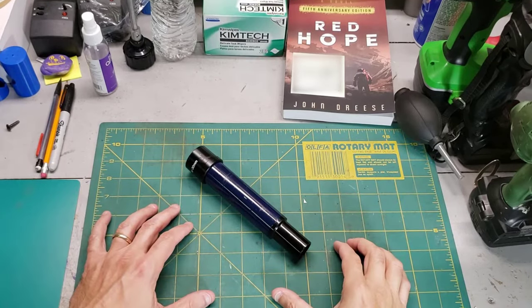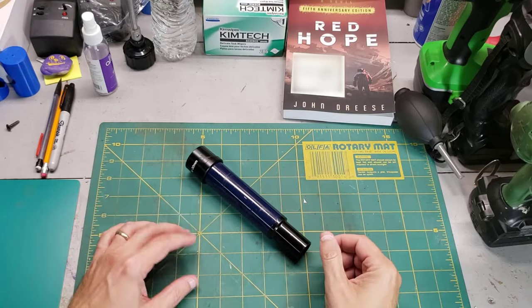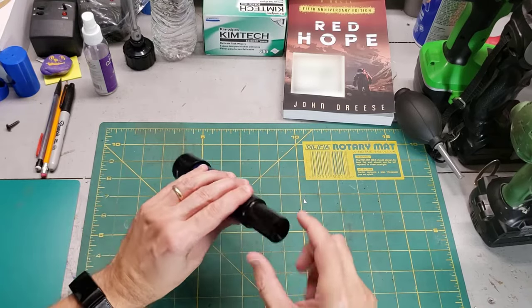This is a viewfinder for a telescope. It's essentially a low magnification telescope that helps you aim the larger telescope. This one's special because it has broken crosshairs. Let's take a look.